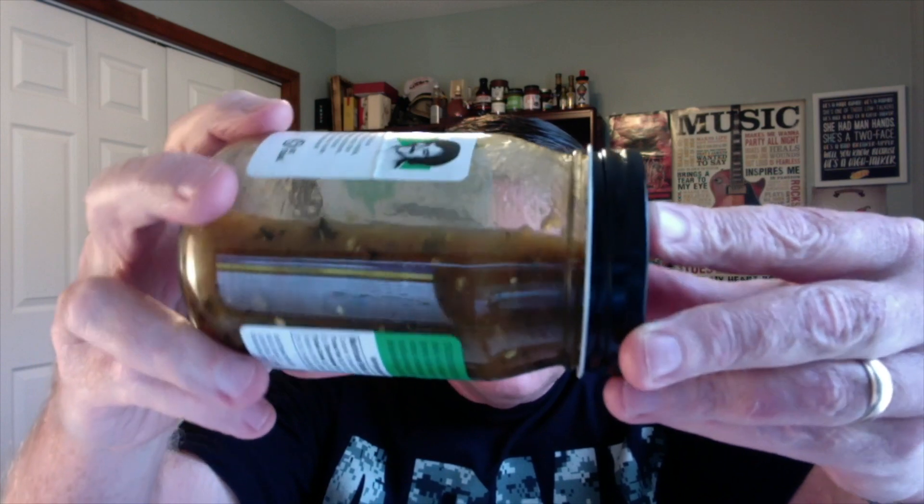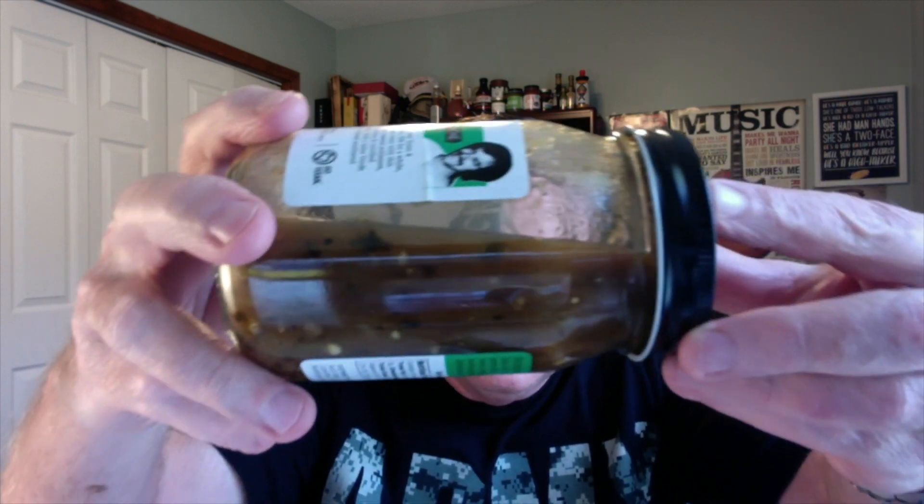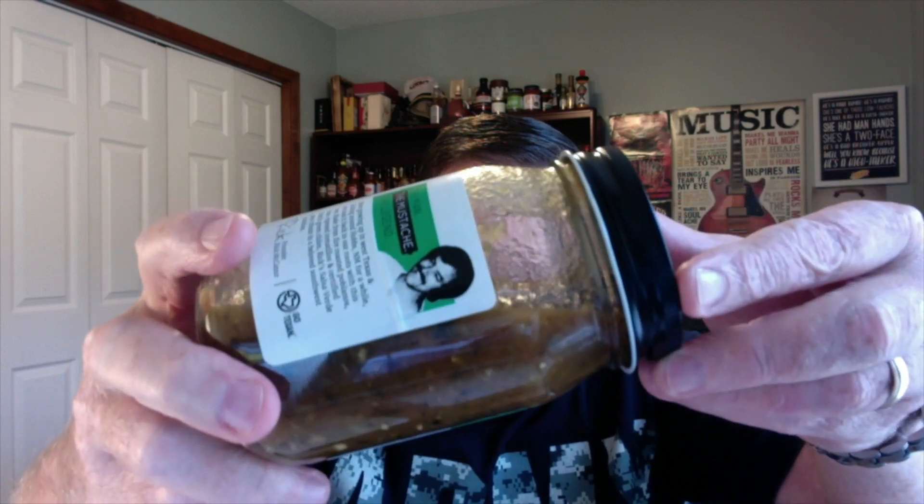I noticed something here — there's not any vinegar in this one and there's not any lime juice. So I think you're really going to get a very savory green chili pepper flavor. Just check out this beautiful color on this one, guys. Look at that green color and you can see some of the roasted charred pieces of the peppers in there. Doesn't that look good? It comes in these nice big 16-ounce jars.